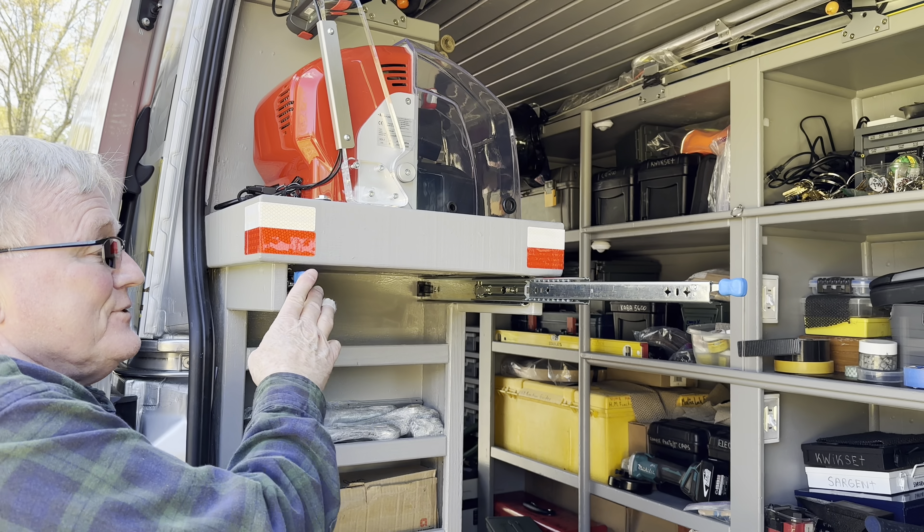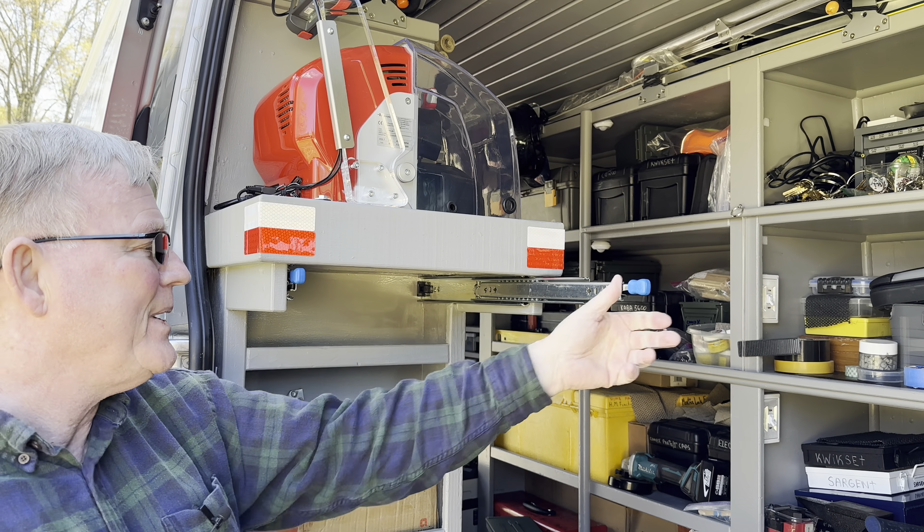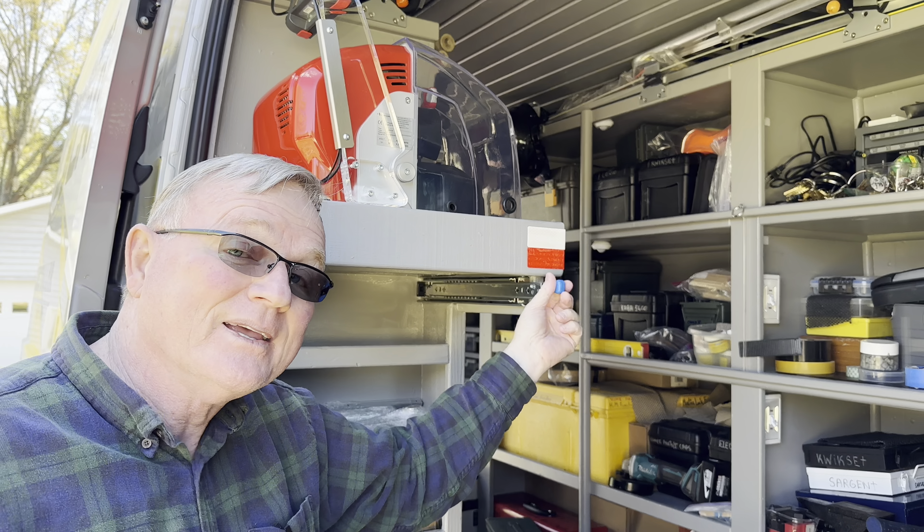See how these full slides work now? They're self-locking. That little blue cap there — when you push it all the way in, it locks and it won't come out. And that locks. I'm liking this.